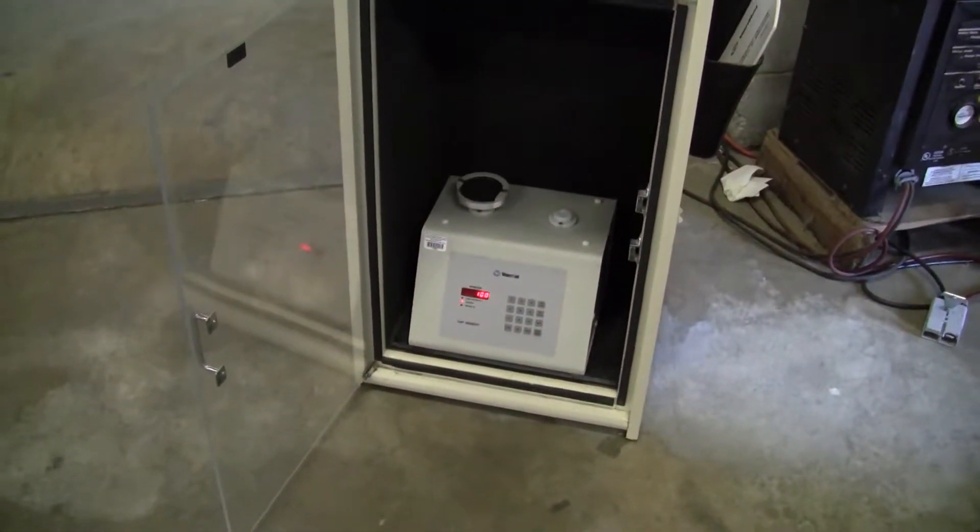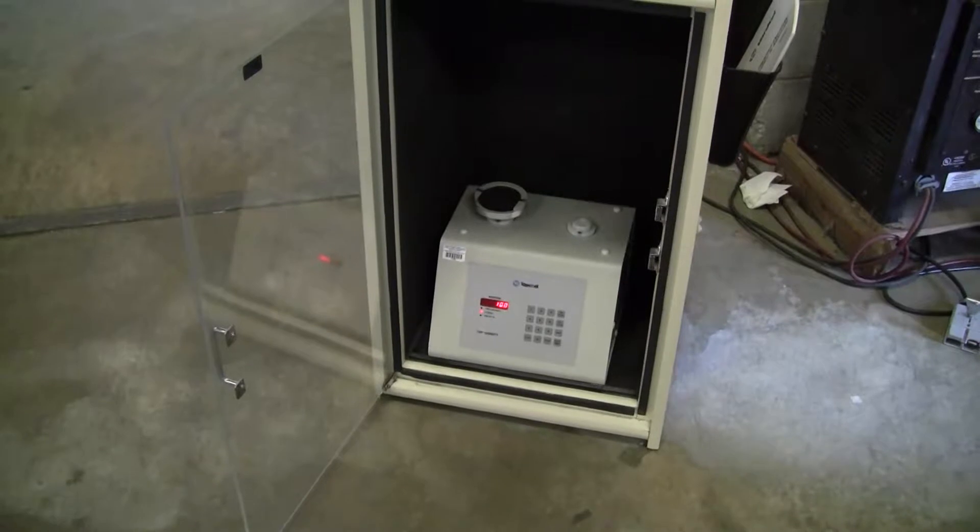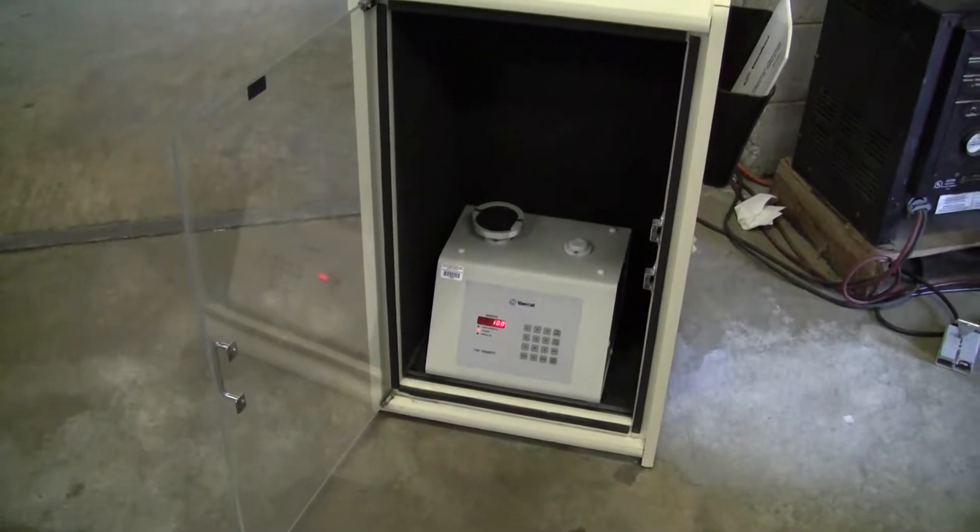Hi, this is Jim from HiTechTrader. We're looking at a Vanco tap density tester, model 50-1200.